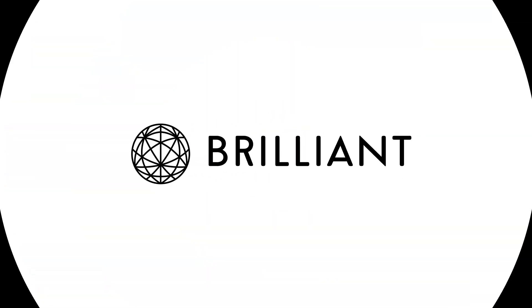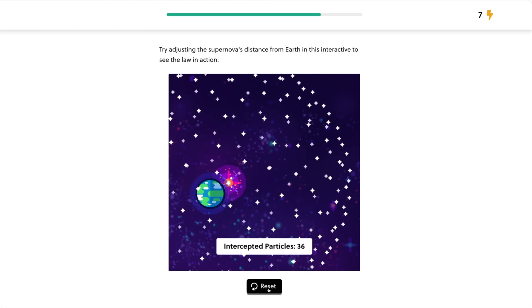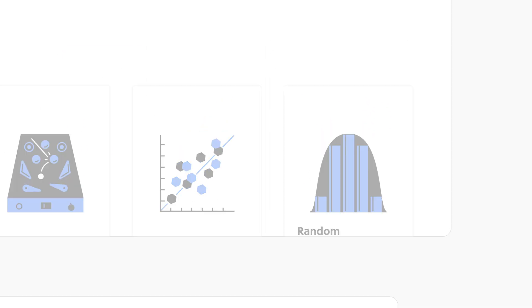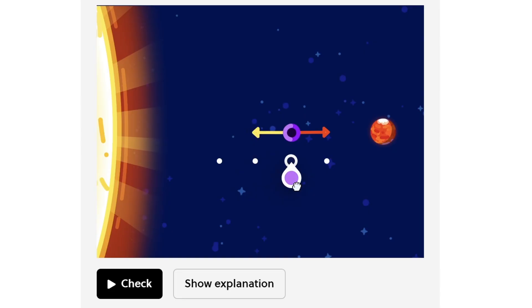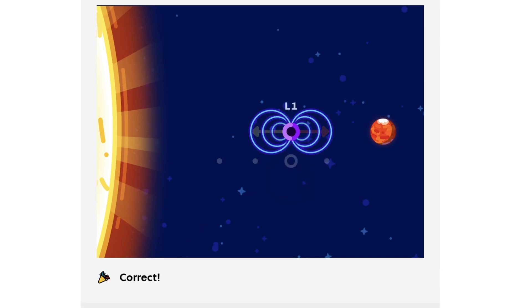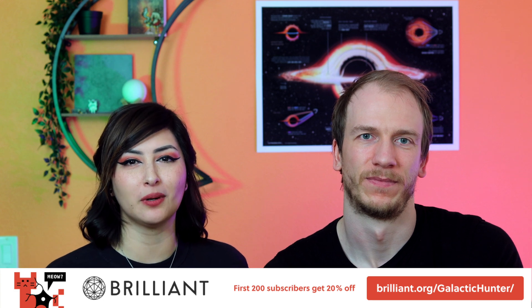This video is sponsored by Brilliant. Brilliant.org is a platform that will help you learn more about several types of sciences, including astronomy. No matter what you like most, Brilliant.org will help you master these skills regardless of what level you're at. The thousands of lessons available are really easy to follow and, most importantly, interactive, which helps so much in learning new skills. You can go through the lessons on your computer, phone, or tablet and learn at any pace. There is new content made available on a monthly basis. To try everything Brilliant has to offer for 30 days free, visit the link below in the description. The first 200 of you will get 20% off Brilliant's annual premium subscription.